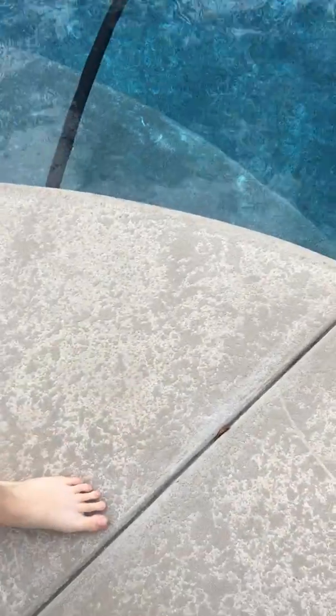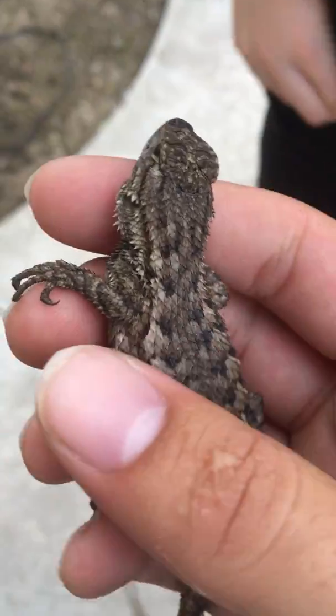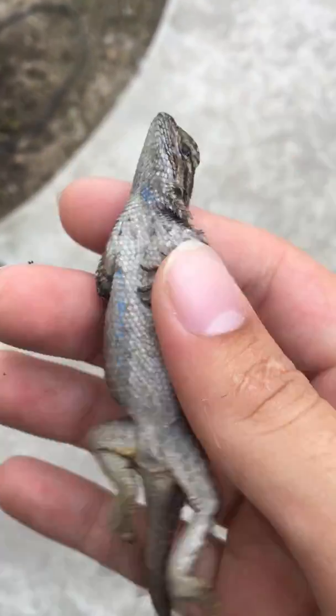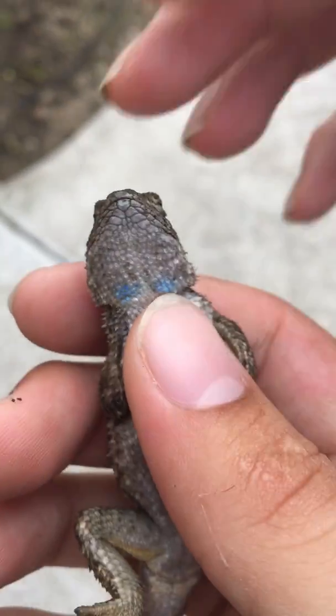So how you hold a bluebelly lizard is actually really simple. I taught you guys the pattern on how to catch them. The last step — bluebelly, buddy. This ain't no bluebelly. Yeah, this is a bluebelly fence lizard. Let's see the belly. It doesn't need to have a bluebelly, but... oh, I thought it had a bluebelly. Oh yeah, he does have blue on his belly. He's a bluebelly. And on his neck.